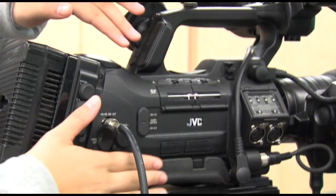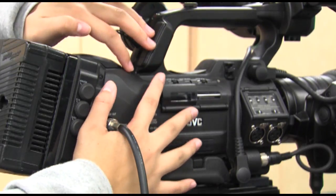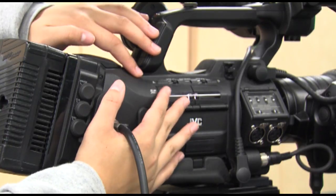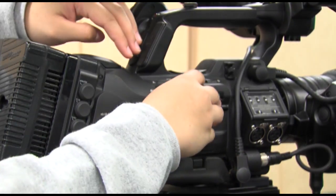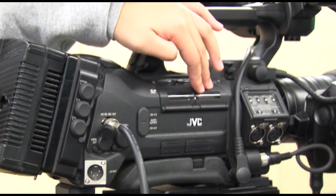Memory card slots A and B are located on the right side of the camera and are used to store footage. If space runs out on option A, press the button in the middle to switch to slot B. This will continue to save your recordings.